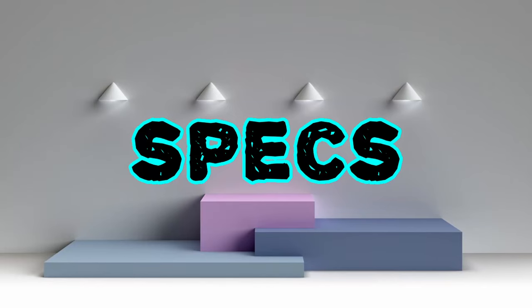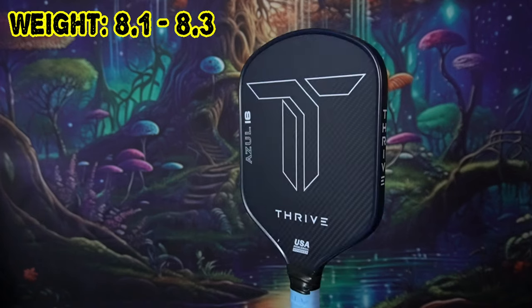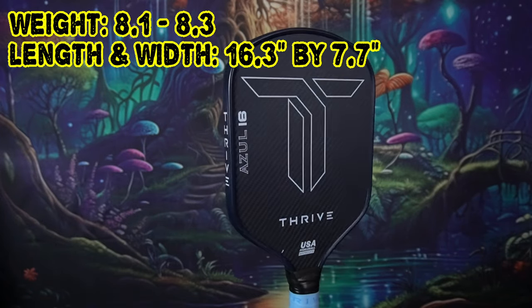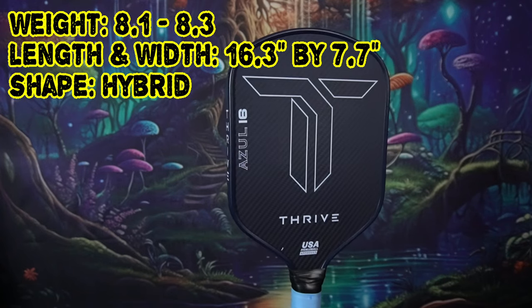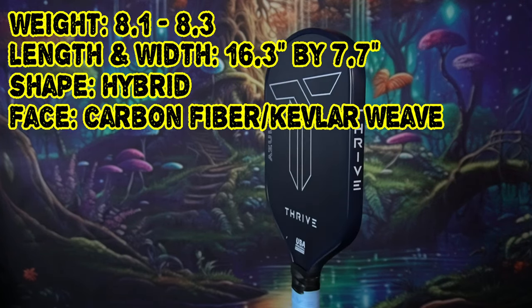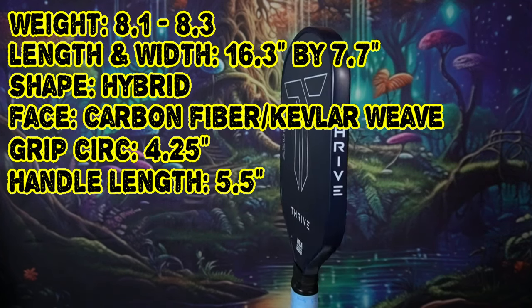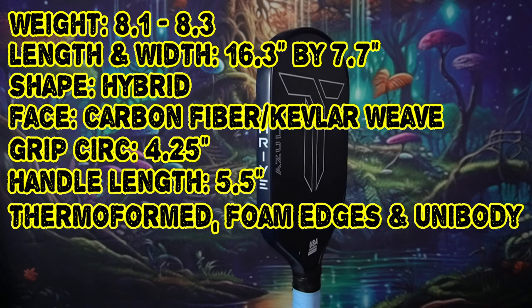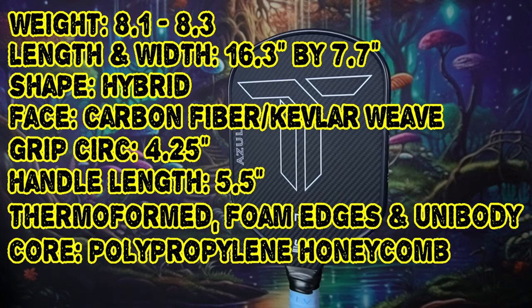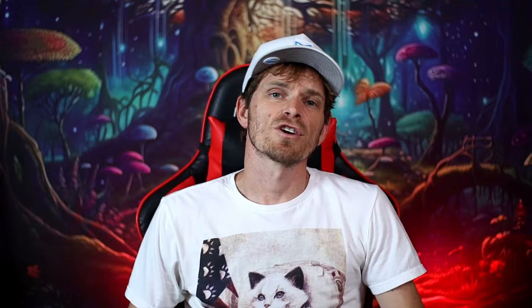The weight of these paddles comes in at 8.1 to 8.3 ounces. The length is 16.3 inches and the width is 7.7 inches. This is a hybrid shaped paddle and the face is a carbon fiber/Kevlar weave. The grip circumference is four and a quarter inch, the handle length is five and a half inches. This paddle is thermoformed, has foam edges, it's a unibodied paddle, the core is polypropylene honeycomb, and the warranty is four months.